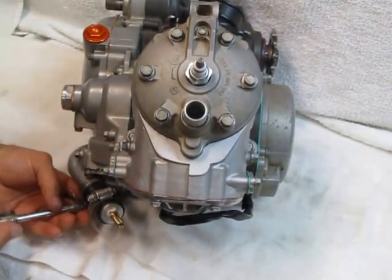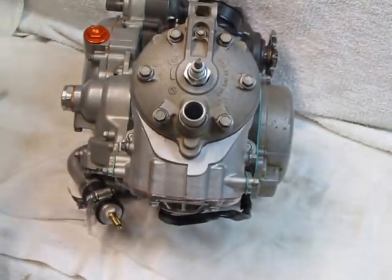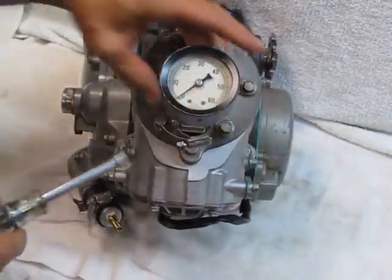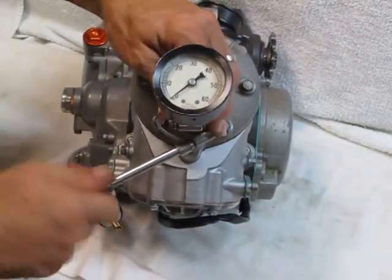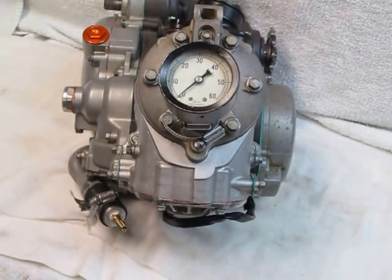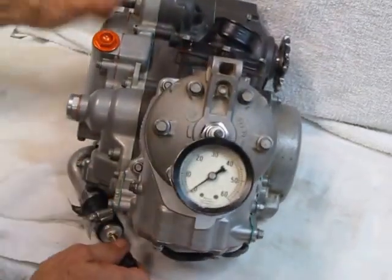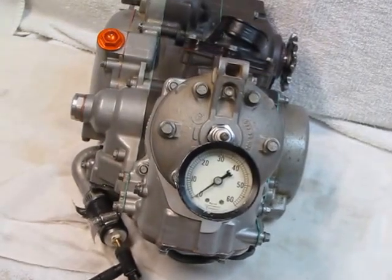So we'll put the fixture here on the water pump spigot. Put the gauge on the head spigot. And I should mention that this test will also, on a 250 and 300 engine, test the clutch cover gasket, which we all know, since about 2012, can cause an issue or two.